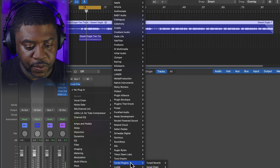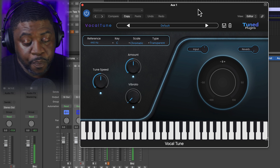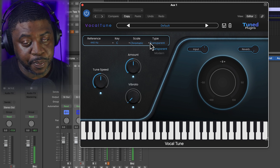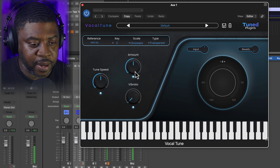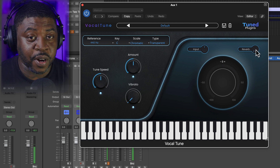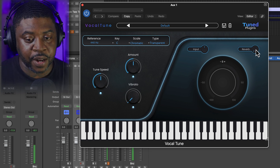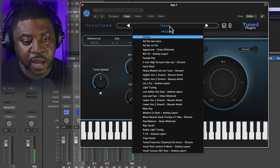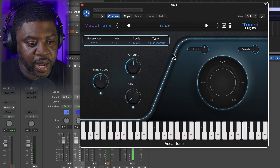Let's load Vocal Tune. It's super simple — you got your reference hertz, your keys, scales, type. You can go transparent or modern. You've got tune speed, amount, and retune speed. There's also a reverb button built in, but I'd prefer to put reverb on a bus channel to control the reverb time separately. Let's put the song in its key, which is F natural minor.